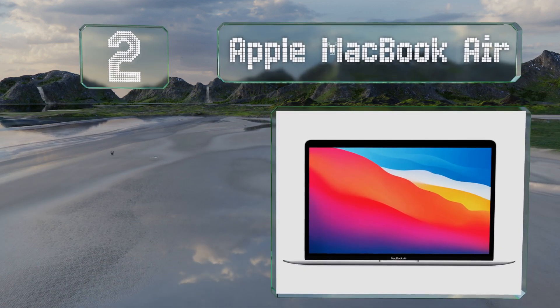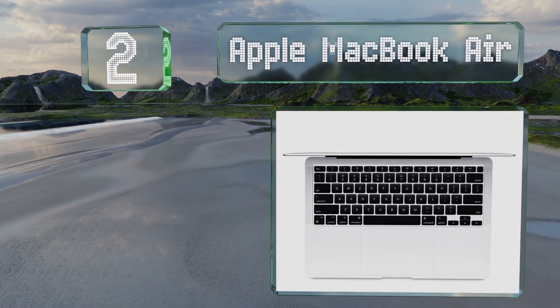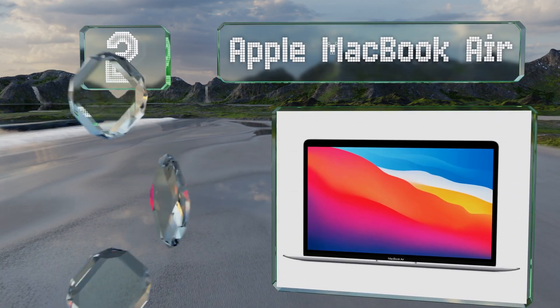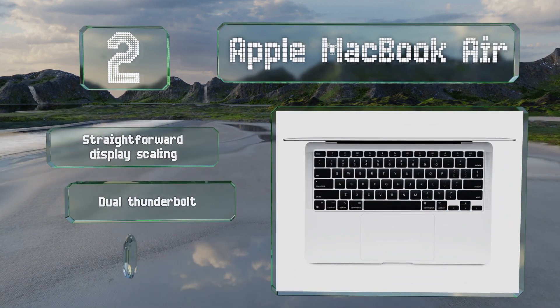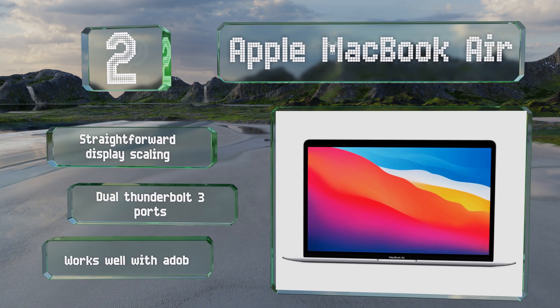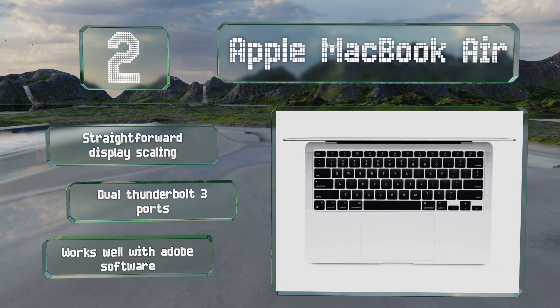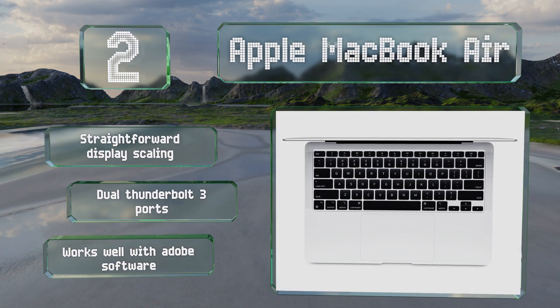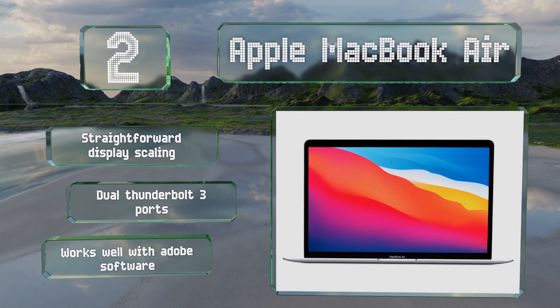At number two, powered by Apple's groundbreaking M1 chipset with eight CPU and GPU cores, the Apple MacBook Air is one of the most powerful devices to run the streamlined macOS. Its 2560 by 1600 Retina screen delivers color accuracy and volume generally considered best in class. It offers straightforward display scaling, dual Thunderbolt 3 ports, and works well with Adobe software.